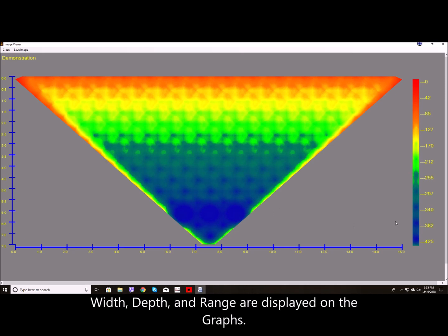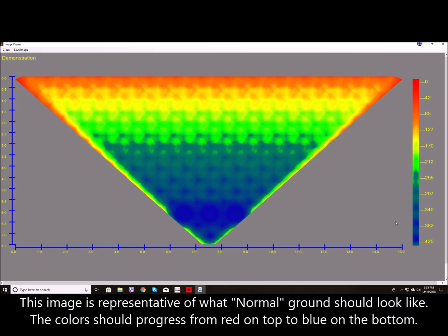Width, depth, and range are displayed on the graphs. This image is representative of what normal ground should look like. The colors should progress from red on top to blue on the bottom.